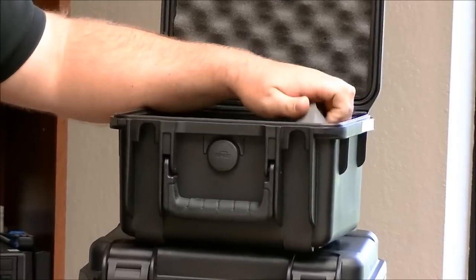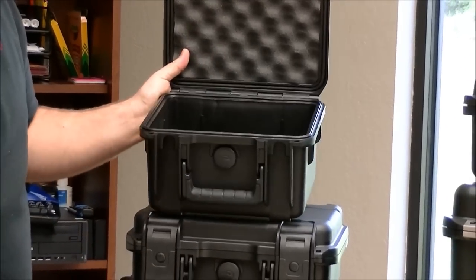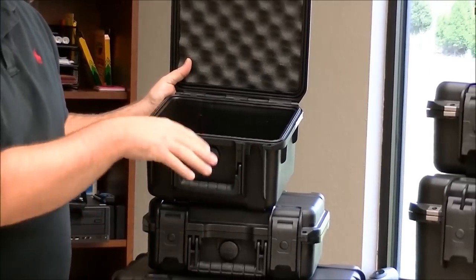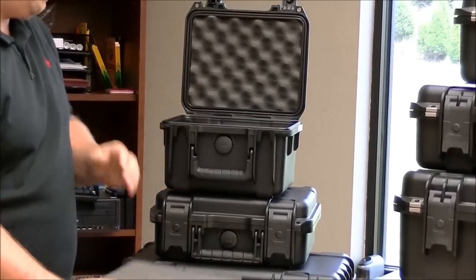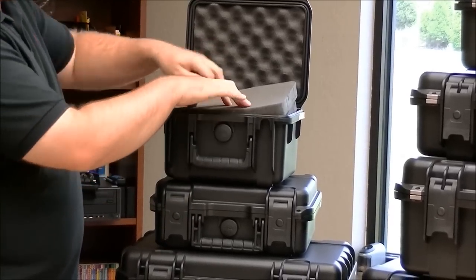This particular one has multiple layers of foam. For instance, you could actually put two handguns in this case stacked, or you could do the gun plus a couple of magazines or whatever other accessories you may have.